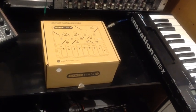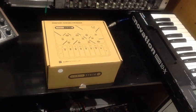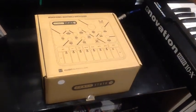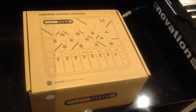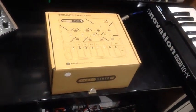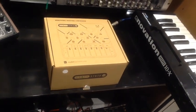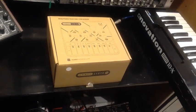This is the Kraft Model 2 monophonic wavetable synth by Modal in the UK. Version 1 had a quite plain exposed PCB design, but this one is much more sophisticated. Let's do a quick unboxing and have a look.